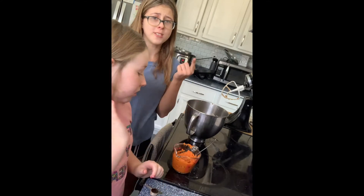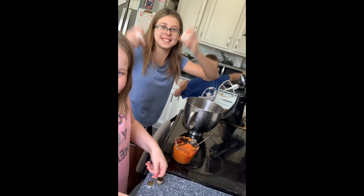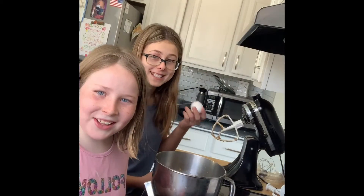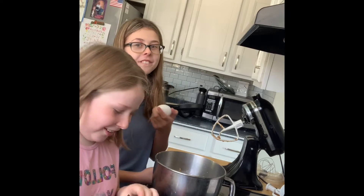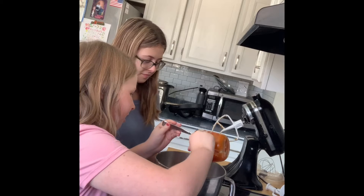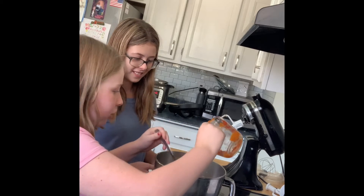Okay, so like — shake, shake your eggs. They're weird. Don't tell mom. Do you see that? Don't tell her. Anyway, because you dropped the last one, you're going to add your pumpkin and your vanilla.